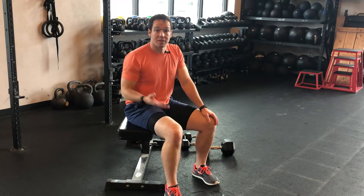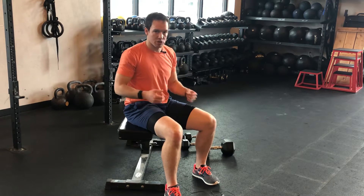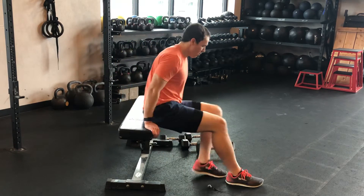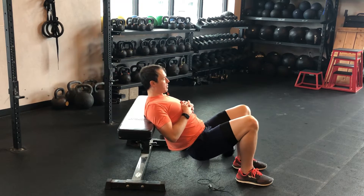A progression of the hip thrust is doing a single-leg hip thrust — this is a really challenging exercise, and I want to make sure you do it well. Otherwise, just load up with some weight on the double leg until you're ready for it. So what you want to do here is come and test it: instead of going straight to a single leg, here's what I want you to do.